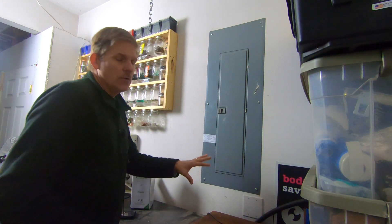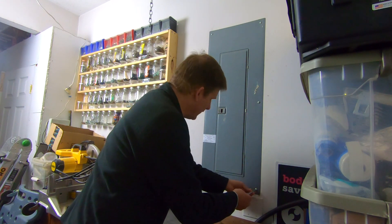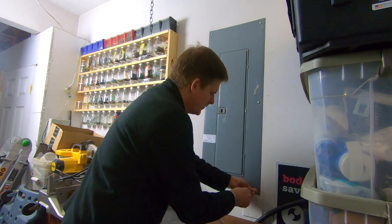First things first, if you don't know anything about electricity, have an electrician do this, because this can be very dangerous. So we're going to go ahead and take the cover off the electrical panel.